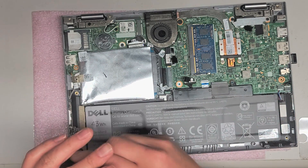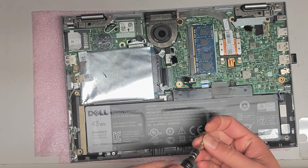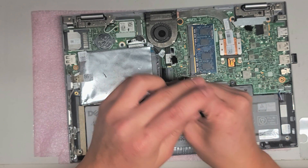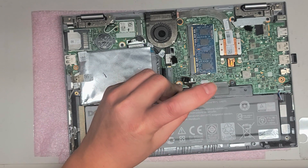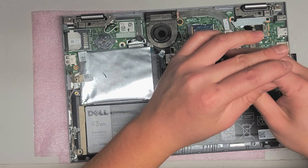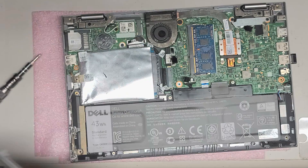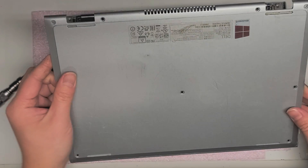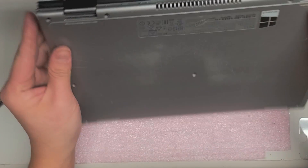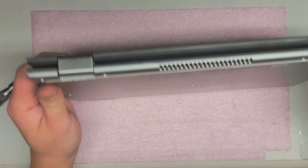Just put the screws back in. And if you're lucky, if it was just a temporary short like this one had, your computer will start up just fine. You might have to plug it in. I'm going to try turning it on — I think last time I just plugged it in. It might just turn on without plugging it in. Now just snap back all these pieces, make sure it's all lined up, go all the way around, snap those back.